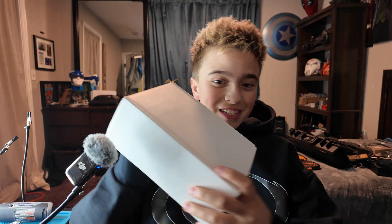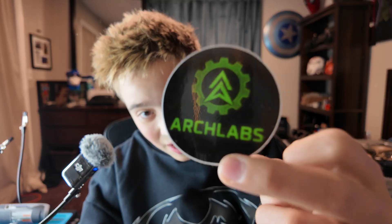Alright, now I'm here to talk to you guys about something very special today. I've been waiting a while to get this in the studio, guys. And not only is it in the studio with us here today, it's gonna be on Arc Labs.